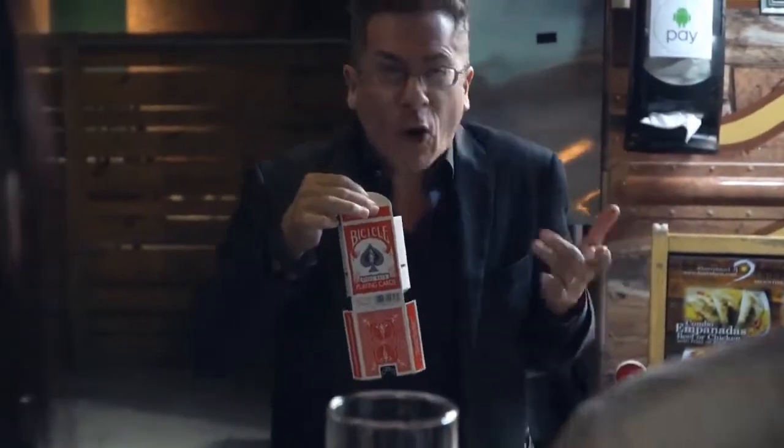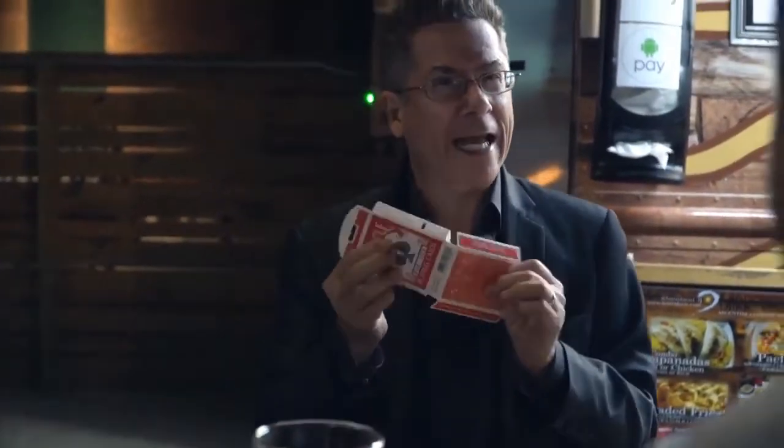This is what they look like before they're printed, and this is what they look like after they're printed. They're more colorful, isn't it?